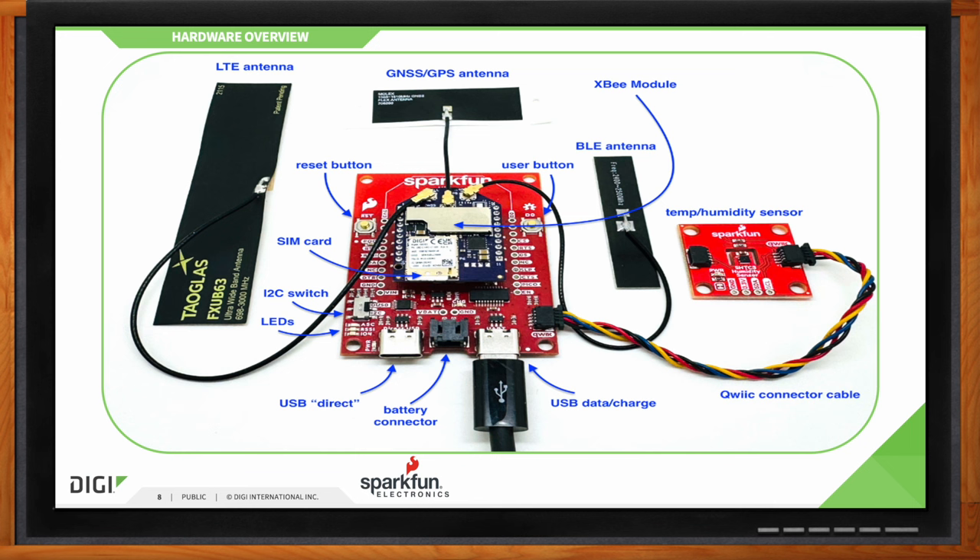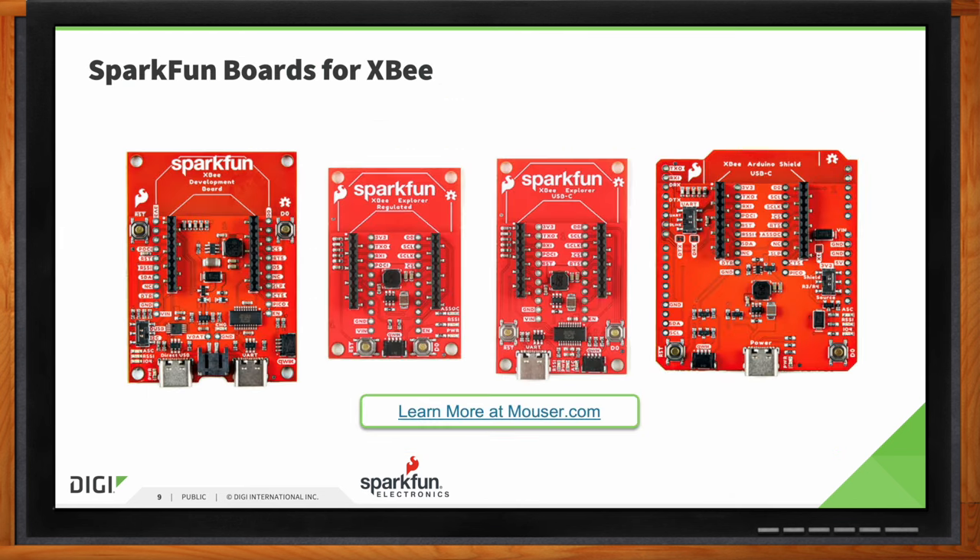Do we have more than one option when it comes to SparkFun boards for XB? As a matter of fact, we do. The SparkFun DigiXB kit comes with our DigiXB development board, but we understand that when you're prototyping, that might not be ideal for your final solution, so we've got some other development boards outside of the kit. The SparkFun DigiXB Explorer Regulated offers a smaller footprint, lacks the USB-C connectors — you'll power it via PTH headers up to 6 volts — but still has a buck converter for power regulation. There's also the SparkFun DigiXB Explorer USB-C, which includes a single USB-C connector for UART communication with your computer. And finally, the SparkFun DigiXB Arduino Shield lets you mount your XB directly to an Arduino Uno, SparkFun Redboard, or any board with a familiar R3 footprint.